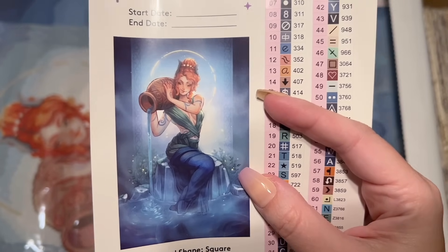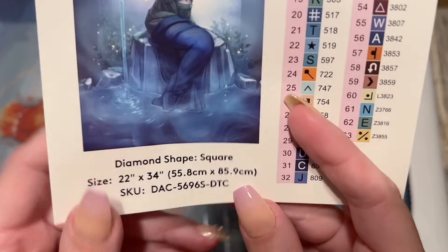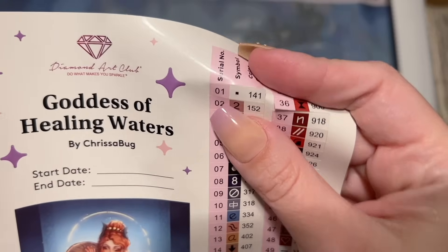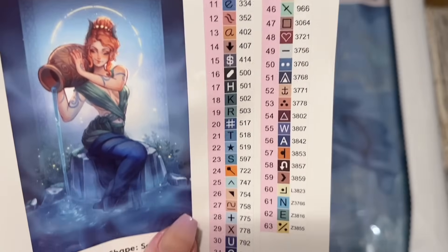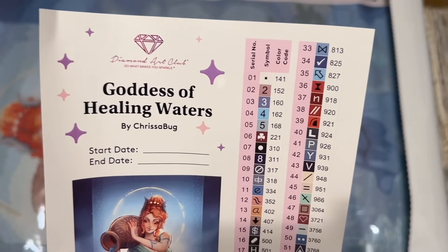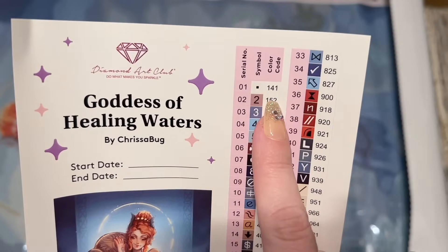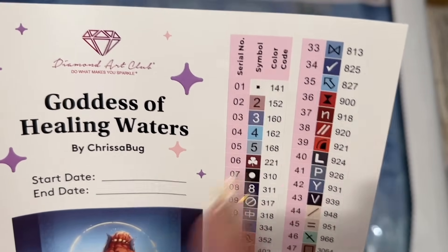Diamond Art Club also includes a larger sticker sheet with a spot to write your start and end date and the title. There's a better and bigger look at this gorgeous original artwork — I've seen this before because I follow Chrisabug and I remember it from the voting rounds a while back. I just did not realize it had so much blue. The diamond shape is square, 22 by 34 inches. Over here we have pre-cut sticker labels I like to put on my storage containers — it's really convenient that they're pre-cut and ready to go. The color code system in the right-hand column is the DMC color code system from the DMC brand of floss, like with cross-stitching — most diamond painting companies use this particular system.